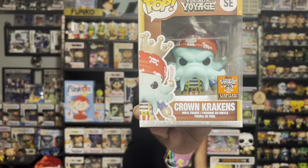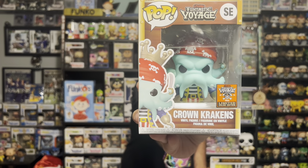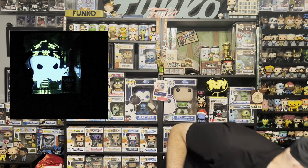Alright, first pop. If the mascot's in the same spot as last time... Crown Krakens. There we go — that is a Crown Kraken mascot, the non-glow one. If you've seen the glow one at the actual Fundays, the glow's amazing. I'll throw up a picture on screen.